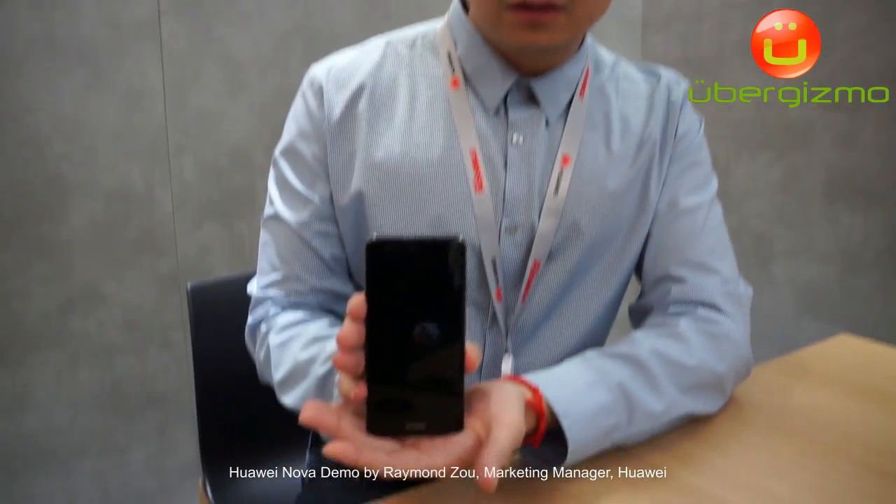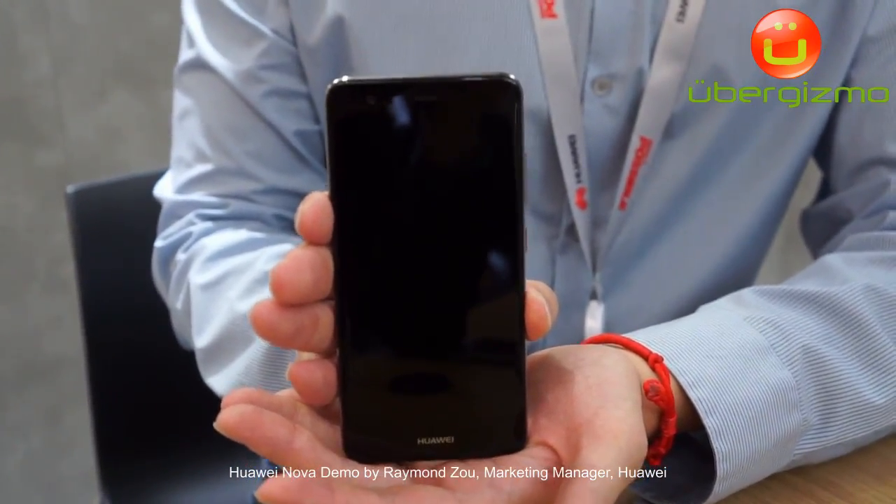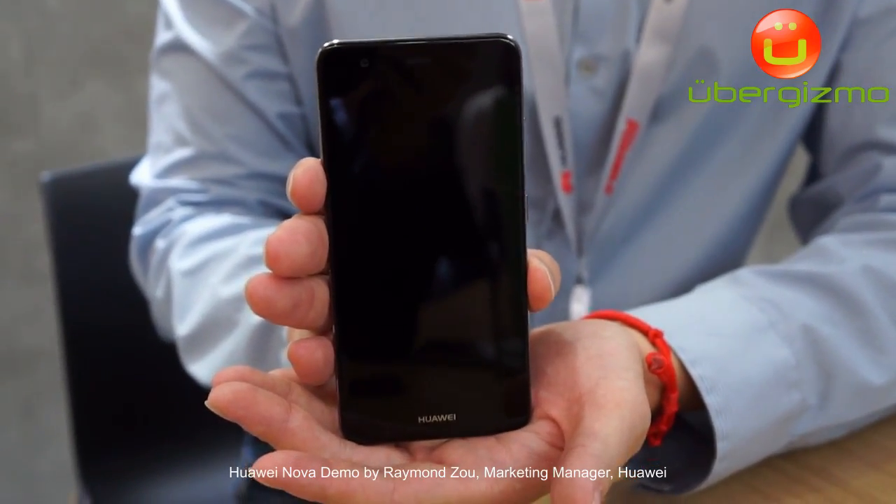Hello, this is Raymond from Huawei Technology. I'm the marketing manager and I'm going to show you the new Huawei Nova series. You can see in the front this is a five-inch phone but with a very compact body.